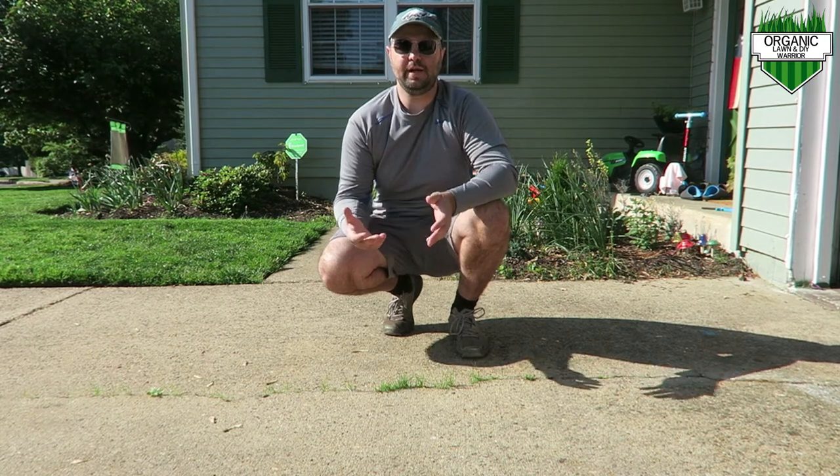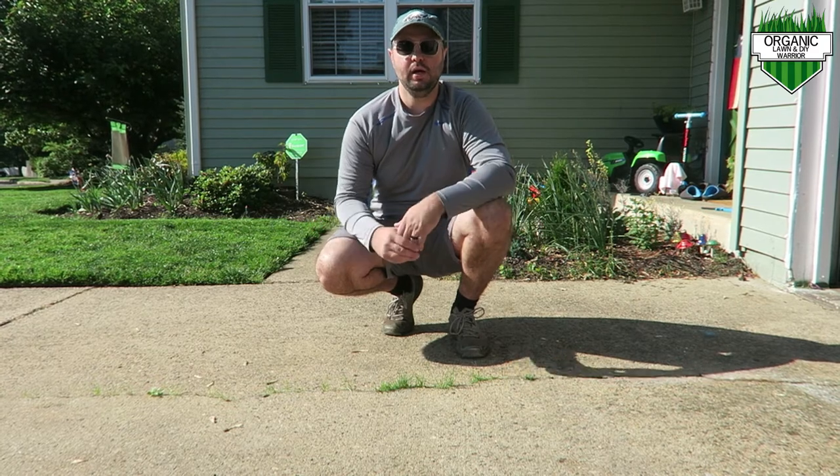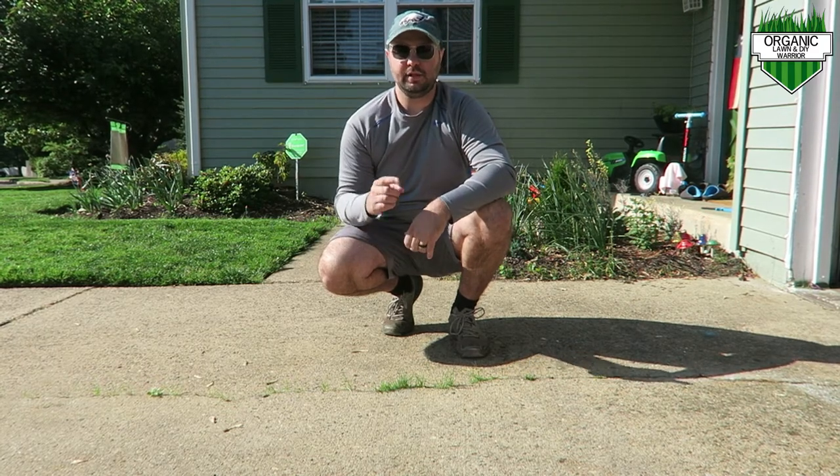So you're looking for an alternative to Roundup to kill grass and weeds in the cracks in your driveway and your sidewalk. Well, I have a solution for you, so let's get started.